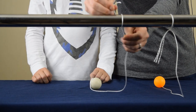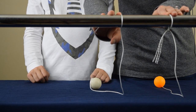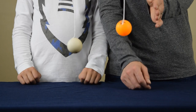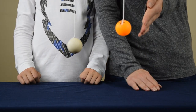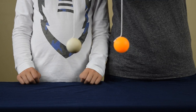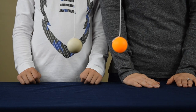Now that we have our two pieces of string secure, let's take a look at how the ping pong balls are hanging and make adjustments if needed. As you can see, our ping pong balls are not hanging evenly — this one is lower than this one. So what you're going to need to do if this happens is adjust the string until you get to the point where they're both hanging evenly. Now that our ping pong balls are hanging at the same level, we're ready to move on to the next step.